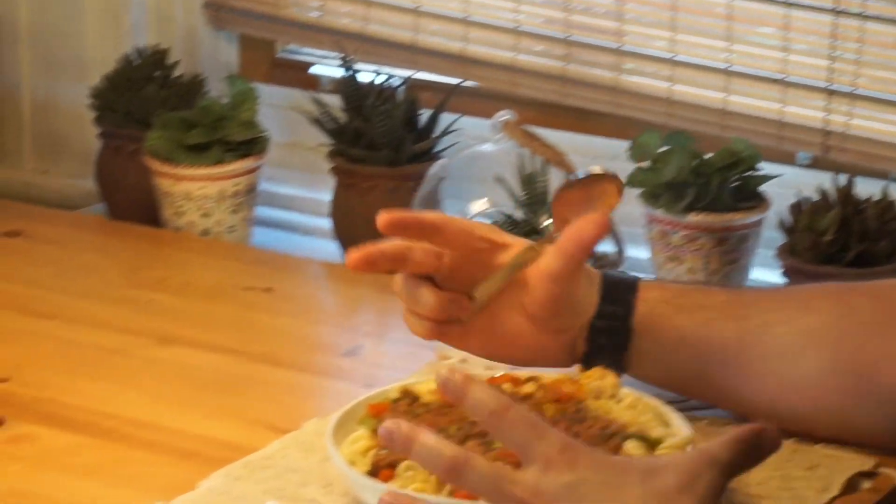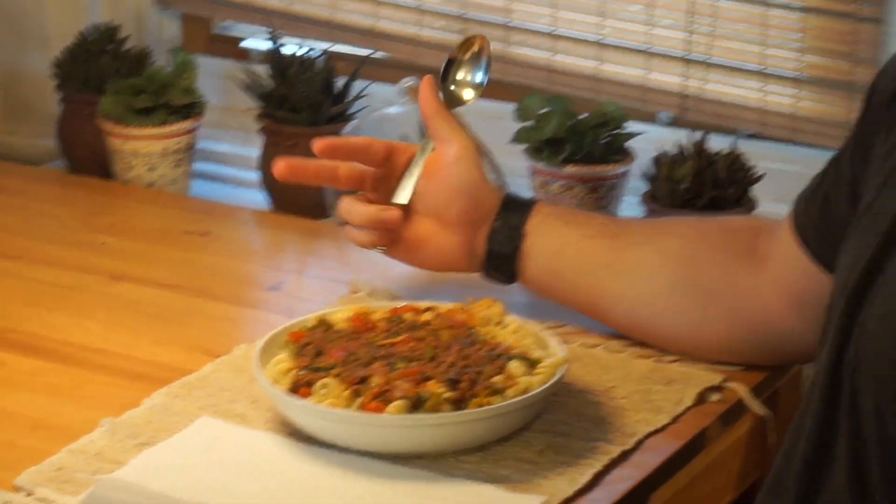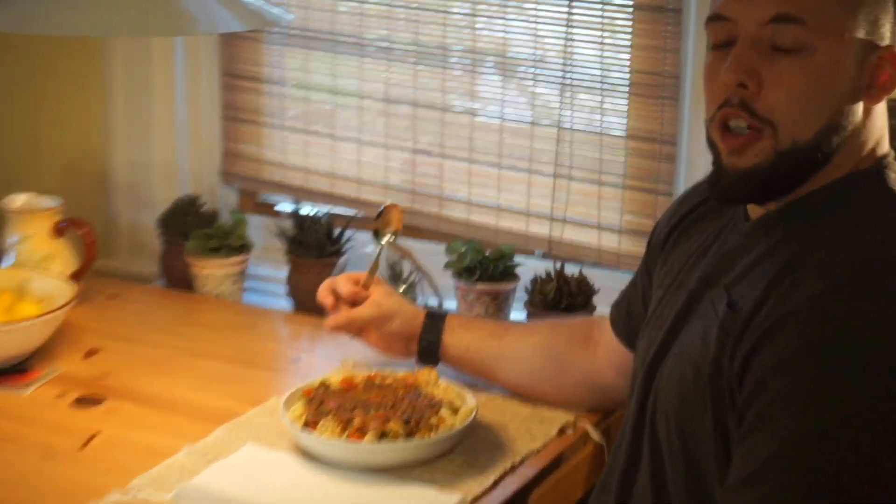So there you have it, guys. That's the Fitwell Exposed Bulking on a Budget episode one, first meal. I showed you guys how to make pasta, my special pasta sauce, along with a multitude of different vegetables, all put together — step by step. This is the final result. I haven't eaten for a couple of hours now, and it's time to devour this meal. Let me know in the comment section below what you thought about this video, if you learned anything, and if you tried out this meal, let me know your thoughts. Do you like it? Do you recommend it? And if you have any Bulking on a Budget meal ideas for the future, let me know and I'll definitely deliver. See you guys next time.